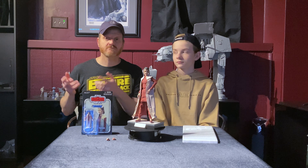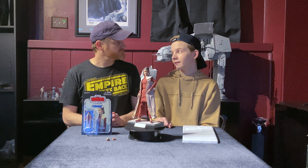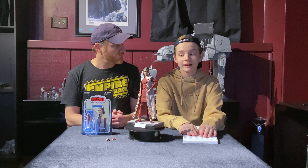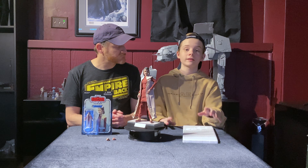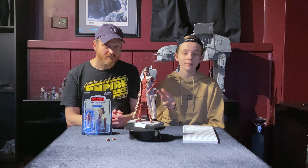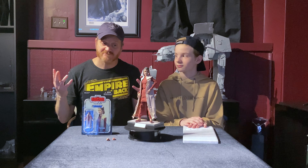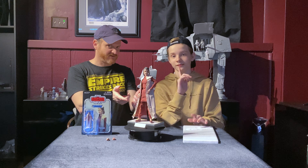Let us know what you think of this beautiful Hot Toys Princess Leia figure. Let us know what your favorite Princess Leia outfit is down in the comments below — is it Bespin Leia, Hoth Leia, or no, Endor Leia? I think mine is Bespin. It's just different than all the other ones. So I hope you guys enjoyed this quick review and unboxing. Subscribe down below if you haven't already and turn on those notifications. Like the video, comment, and share it with your friends.